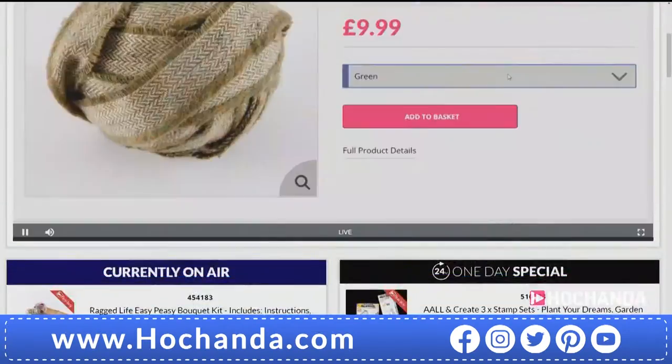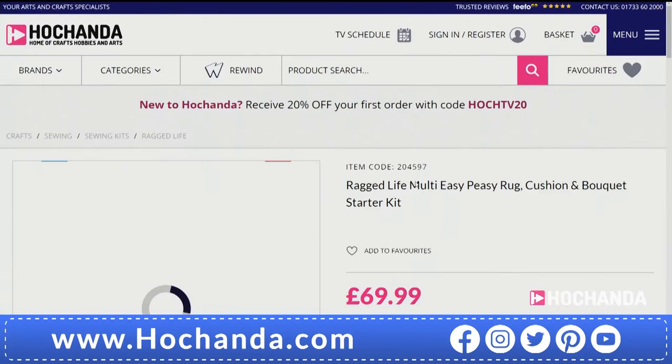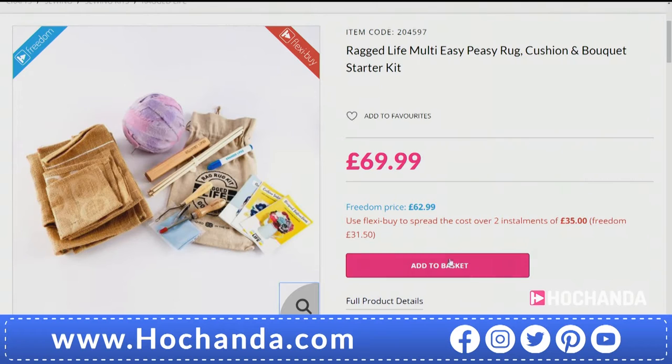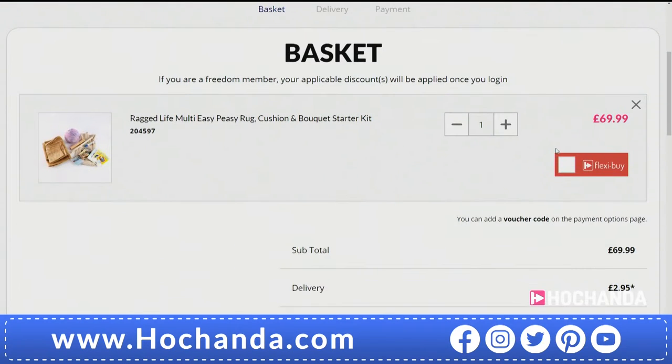We've also got all of the kits together. So if you want to go for everything — the rug, the cushion, and the floral bouquet — you can get every one of those kits together for £69.99. Because you're getting the different patterns and instructions, you won't need three sets of tools. You'll get one set of tools, but you're going to get all those instructions and all the materials to create all three. On the Freedom price, Freedom Members, you're making a saving, and you've got a FlexiBuy option as well — definitely well worth going for this.